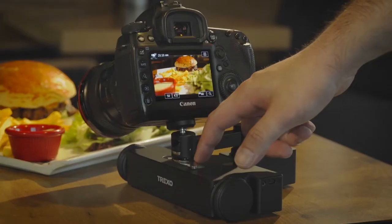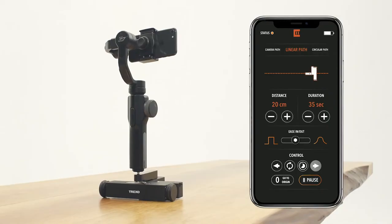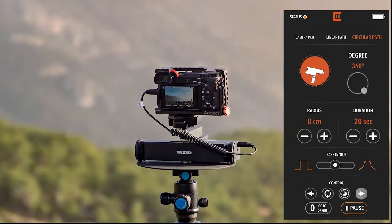Sometimes we need several takes to make it perfect. If you need to repeat the movement, use the buttons on the Trexo Wheels or the smartphone app to take it to the initial position and repeat the movement as much as you want.